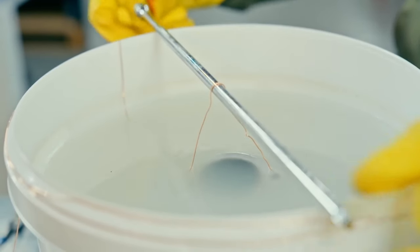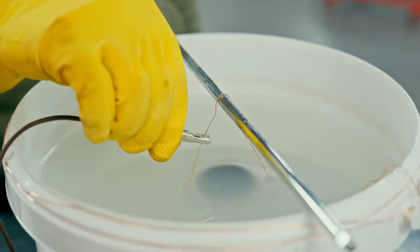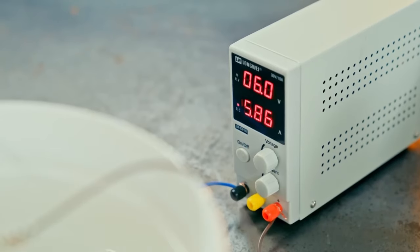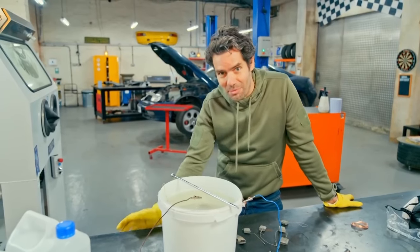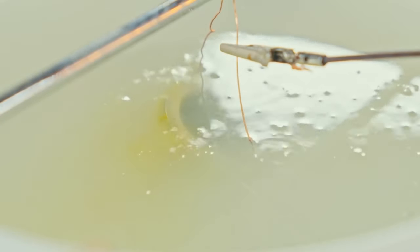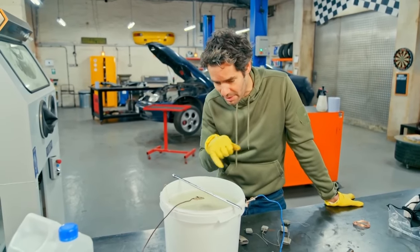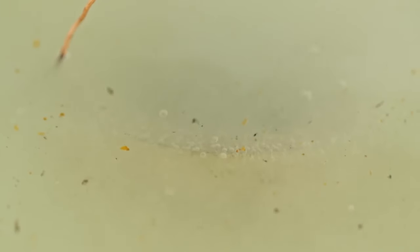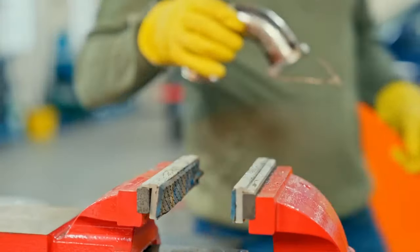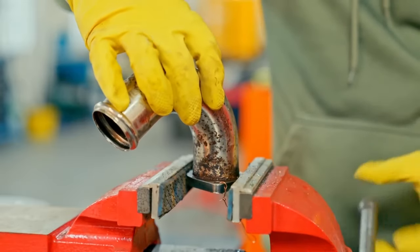Then it's in with our intake pipe, and I can turn on the power. The kit recommends six volts. It's really quite fascinating and even mesmerising watching the process happening - you can see the surface of our intake pipe just bubbling up and even the particles, the corroded bits of chrome, coming off into the solution. After a few minutes it's time to check on the pipe. While it might not look that different, a buff and polish should hopefully show the solution's done its job.